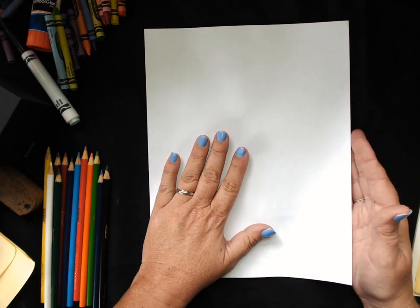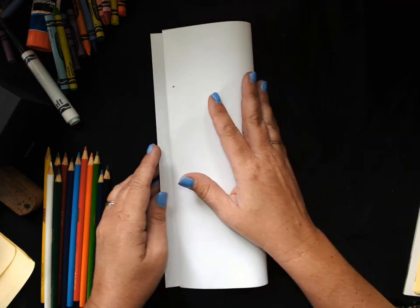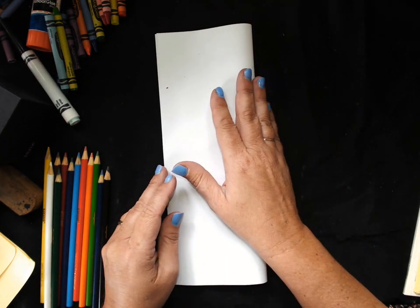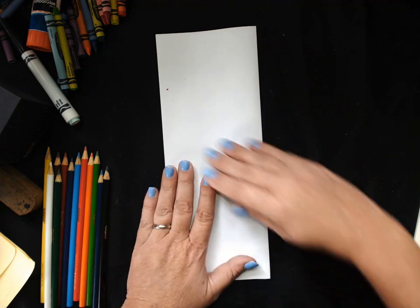So what we're going to do is we are going to fold our paper in half — that's long and skinny. Fold it in half. We'll call this a hot dog fold.